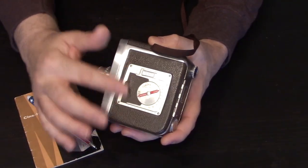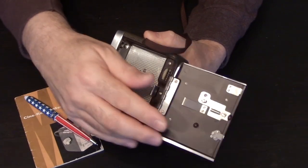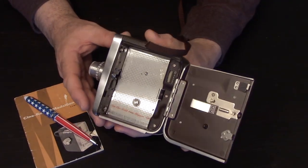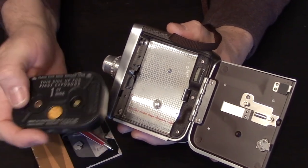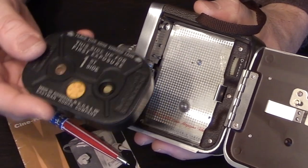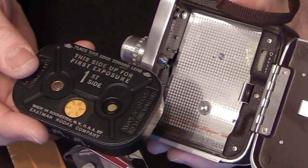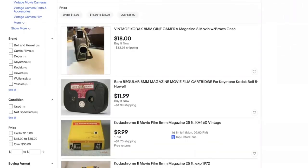On this side of the camera is the film compartment. You will need what's known as magazine film, and in 2021 and beyond you can get this magazine film at the Film Photography Project at filmphotographystore.com.